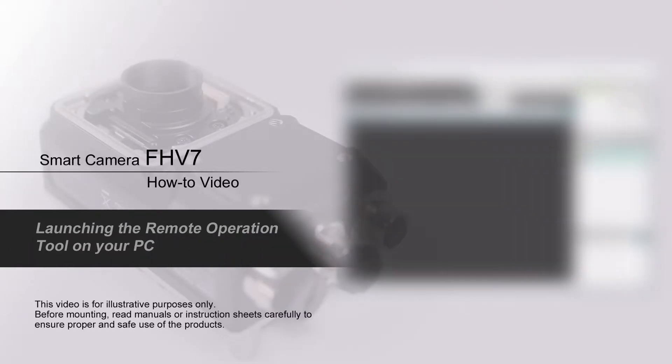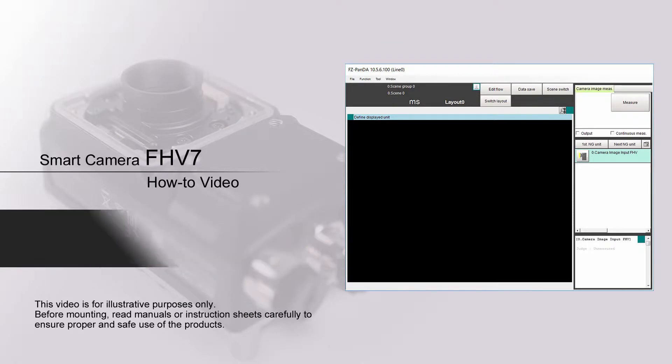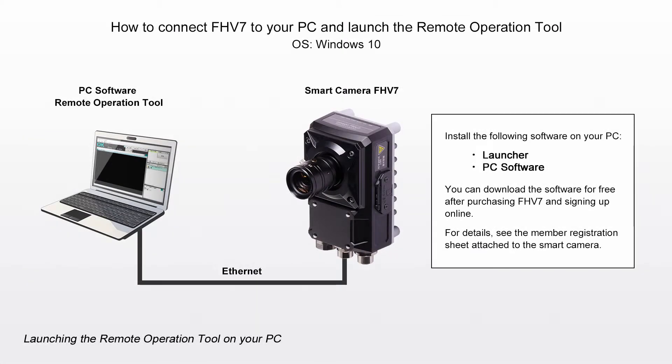Smart Camera FHV7 How-to Video: How to connect FHV7 to your PC and launch the Remote Operation Tool.